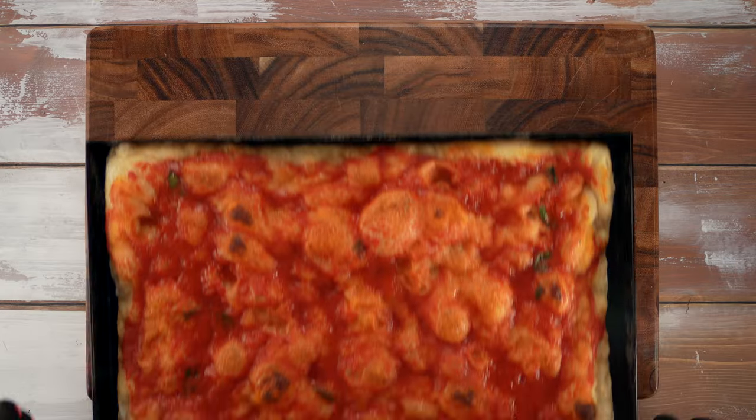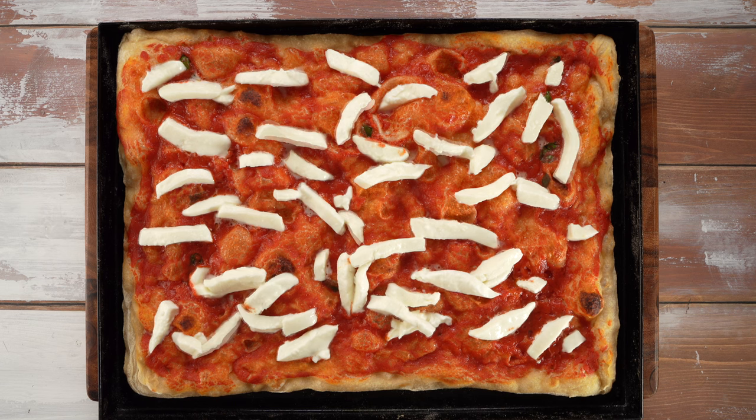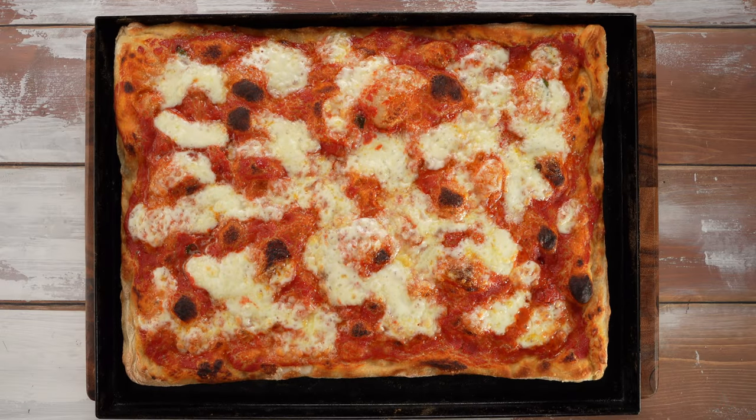When the margherita is out, we finish it off with fresh mozzarella cut into strips, and pop it back into the oven — this time on fan or convection, if your oven allows it, for 3 minutes. This will help our crust crisp up. Then a few fresh basil leaves on top.